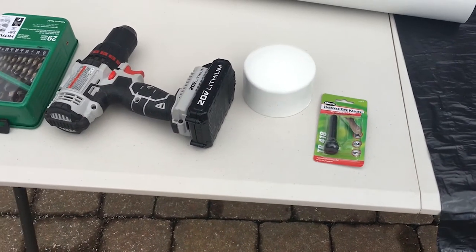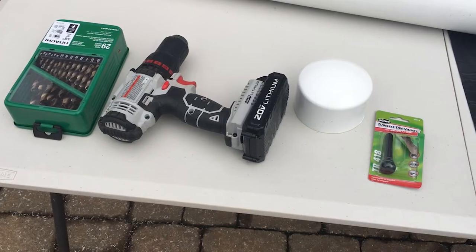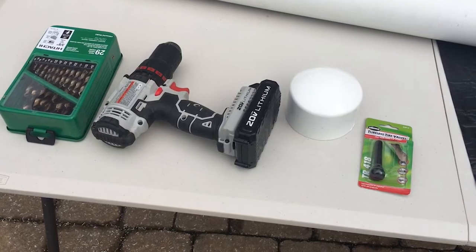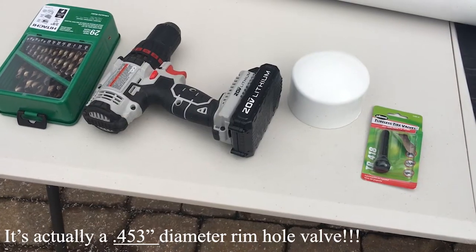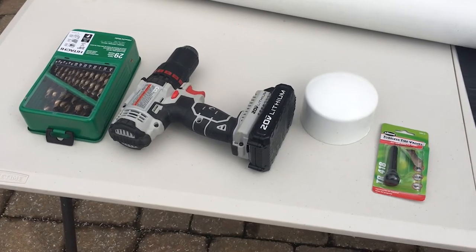If there is an intricate part to this entire assembly, it's getting the tire valve or the air valve installed correctly on the end cap so that it is airtight and doesn't leak. We've got to get the hole size exactly right. I'm using a .53 inch diameter rim hole and a two-inch long tire valve that I picked up at ACE Hardware. So we're going to start boring this hole and then we'll complete the rest of the assembly.